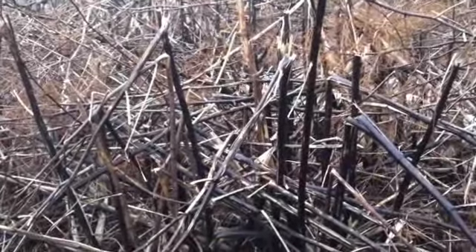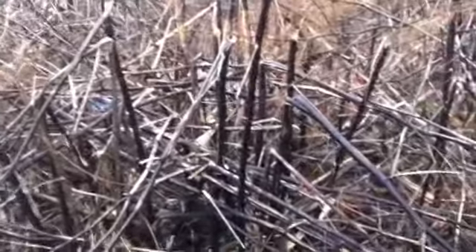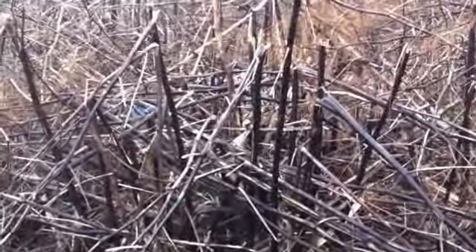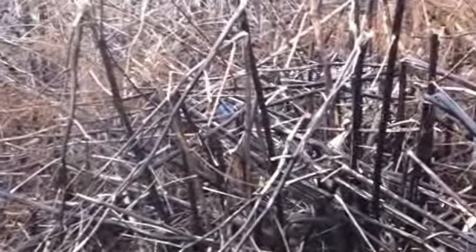Hello everyone. Just a quick video to demonstrate what Japanese knotweed looks like over the winter months. As you can see, being the winter, all the flowers and the green of the plant has now died off.